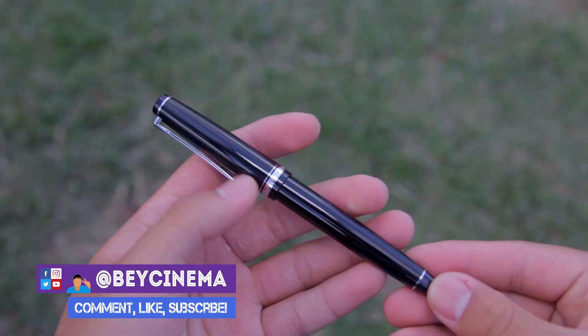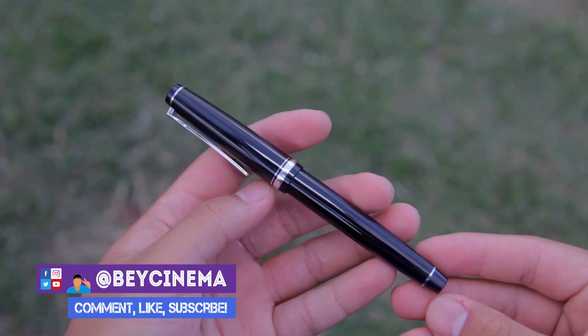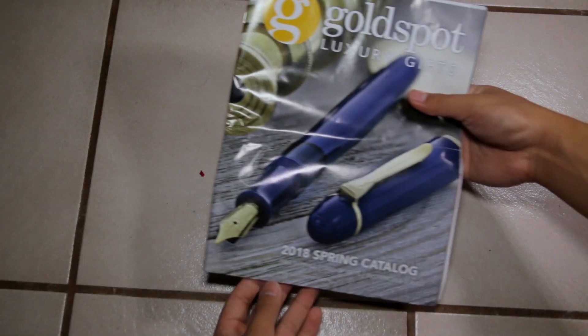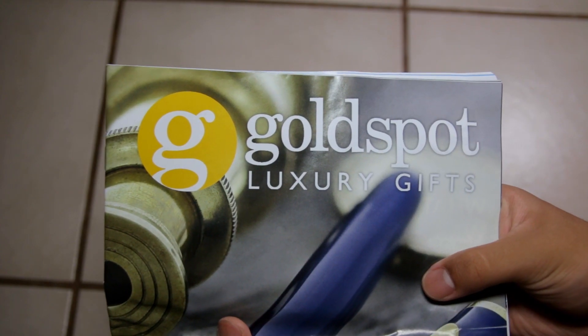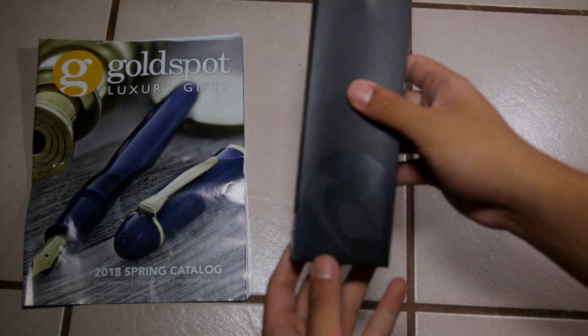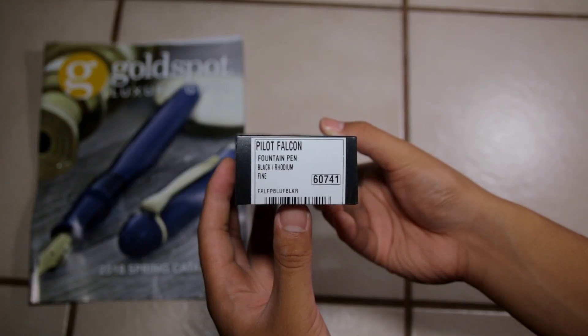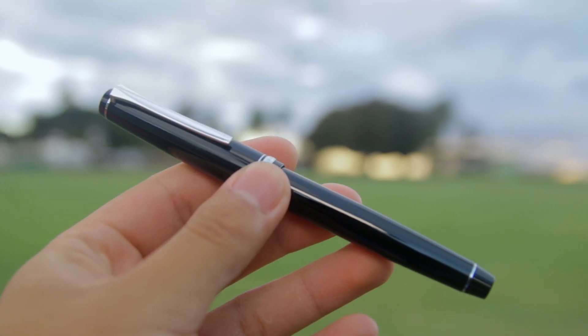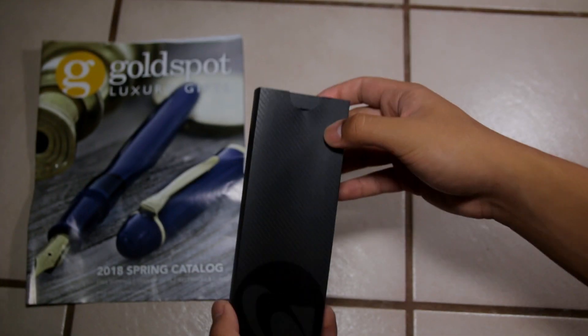Hey, it's Bae and today I'm going to be reviewing the Pilot Falcon fountain pen in black and rhodium with a soft fine nib. I reached out to Goldspot and they were kind enough to send me the Pilot Falcon along with a few accessories, so big shoutout to them for making this video possible. I'll put links to the Goldspot website and where you can purchase the Pilot Falcon in the description if you're interested.